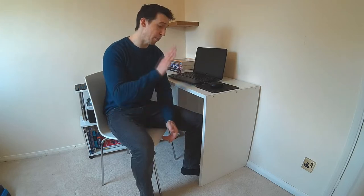Hi everyone, Adam here. I hope you're all doing well. So what we're going to discuss today is desk ergonomics and having a proper desk setup.